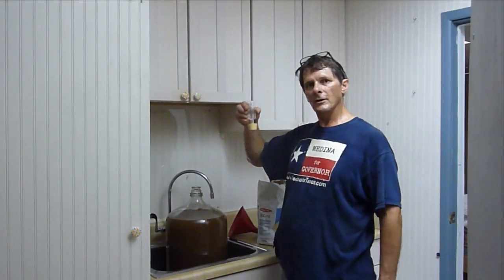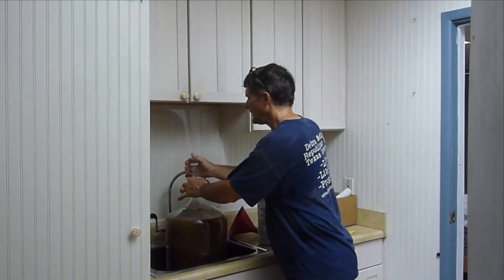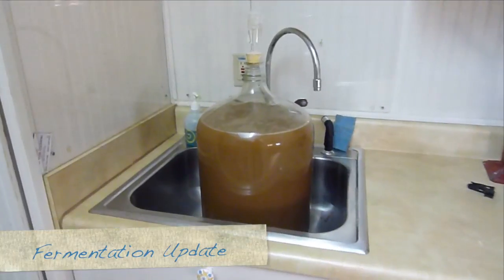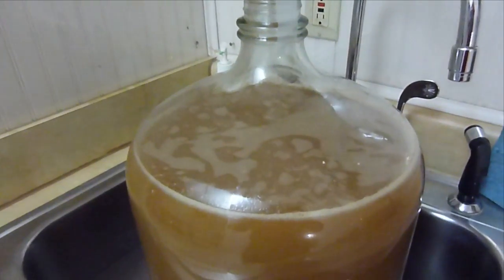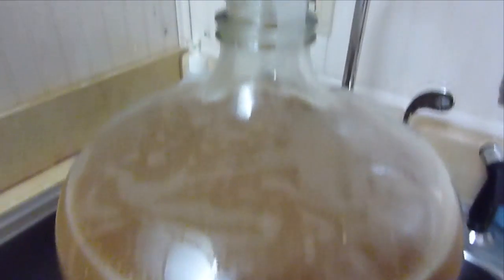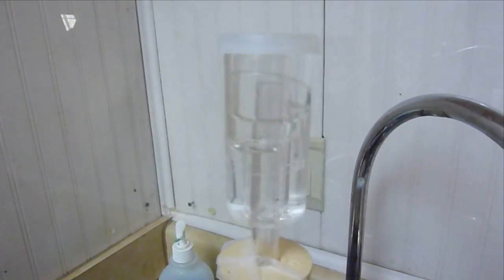Attach our clean bacteria-free vapor lock and voilà — we let it brew. Update on fermentation: the fermentation seems to be going very strong right now, as you can see with the swirling bubbles in there, and the vapor lock is clicking away at a pretty good speed.